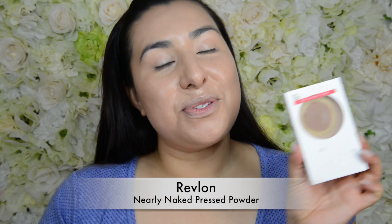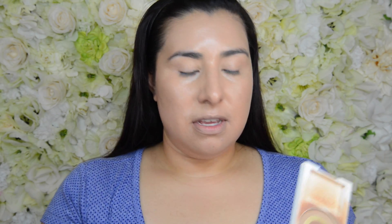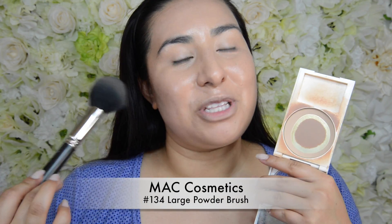Next I'm going to use what is left of my Revlon Nearly Naked Powder Foundation — I am in the color medium — and I'm just going to use a fluffy powder brush to put this all over my face and on my eyelids.